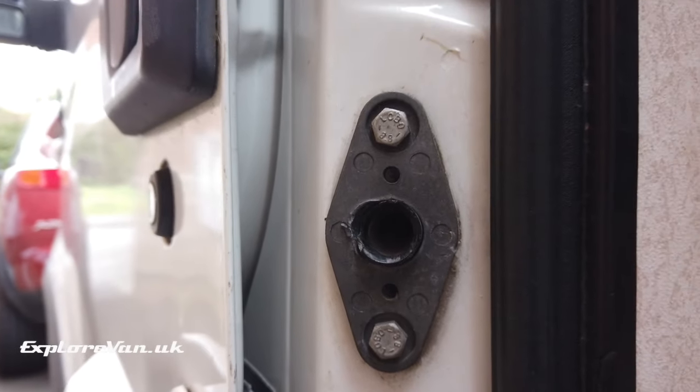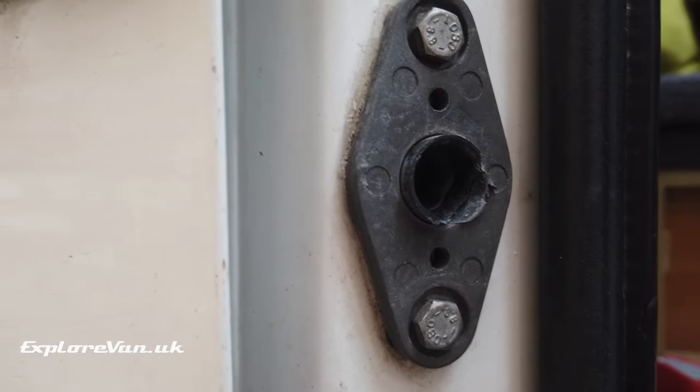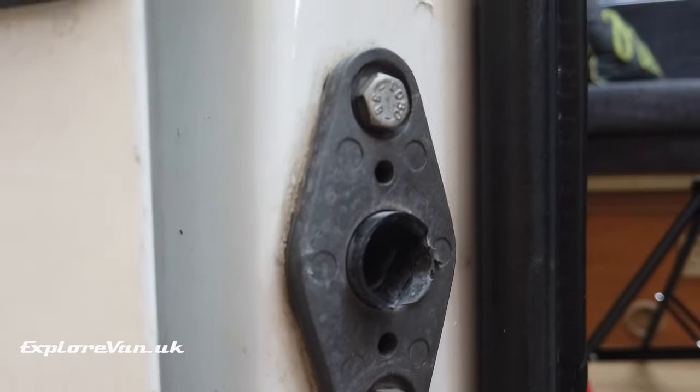If your sockets are worn, you can always flip one 180 degrees to give it some more life. By experimenting with the adjustments of each of these, we're able to make sure we get a good seal all around the door.